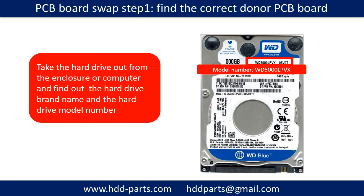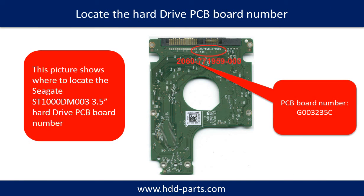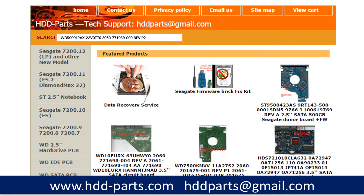PCB board swap step 1: find the correct donor PCB board. Locate the hard drive model number on the front of the hard drive label, and locate the hard drive PCB board number. Different brand names have different PCB board numbers. You may go to hdd-parts.com to check out other brand name PCB board numbers. After finding out the hard drive model number and the PCB board number, use them as a reference to search for the correct donor board.